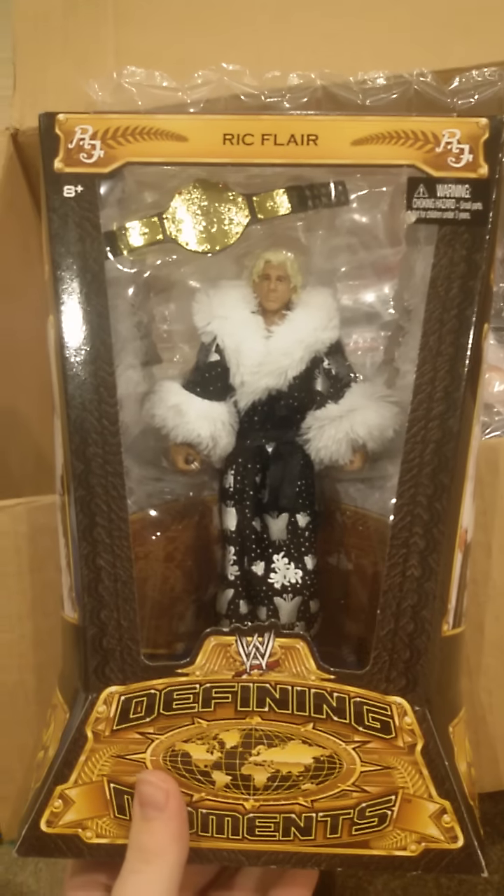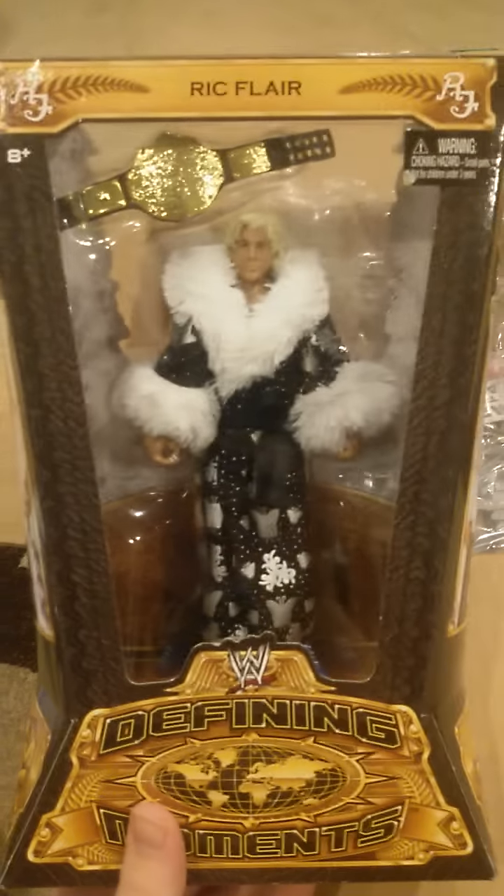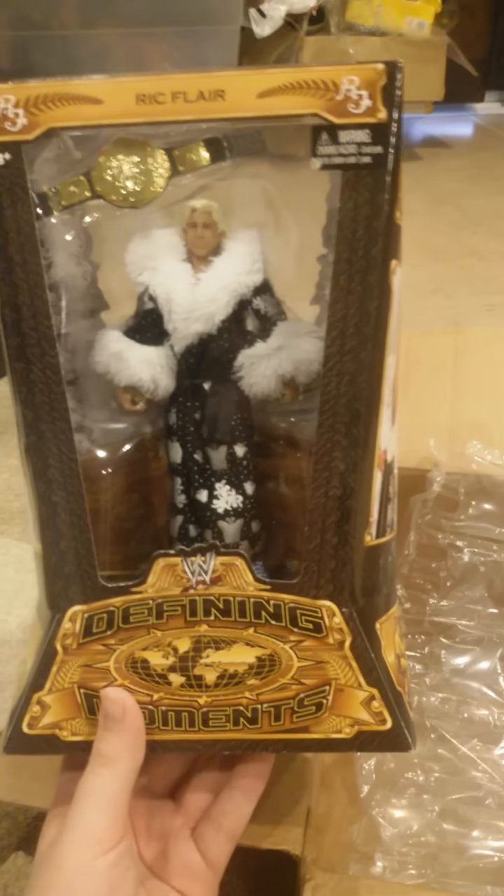Next we have Ric Flair, Defining Moments. I wanted another one to have the mock. Looks really cool, actually. So yeah, that's Ric Flair.